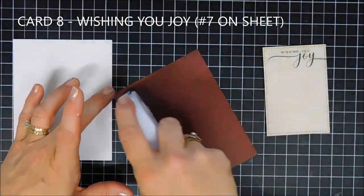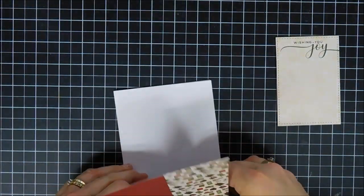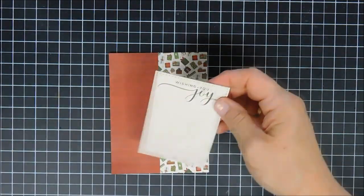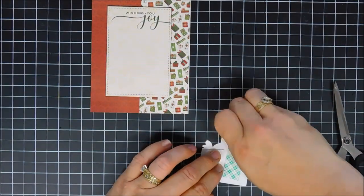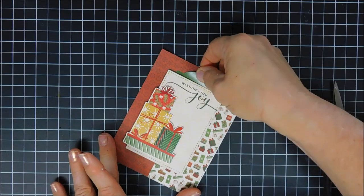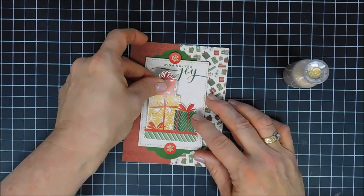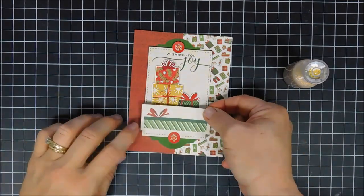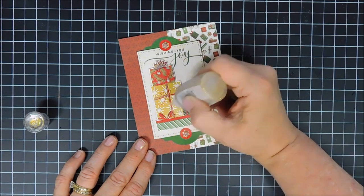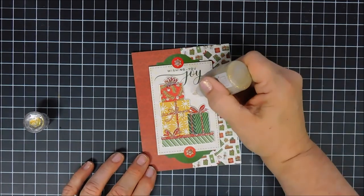Card number seven in the instructions is my next card. I adhere my panel directly to the card base and adjust its positioning. I pop up the panel with foam tape for dimension, add the present stickers offset slightly — then fix that — and use stickers right above and below my sentiment panel. I add the little red snowflakes and use Nuvo honey gold glitter drops on the presents. That basically finishes that card.